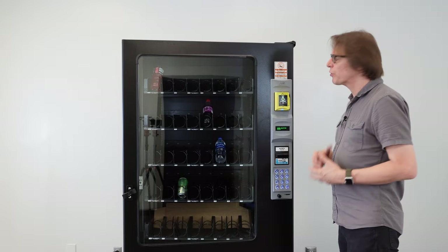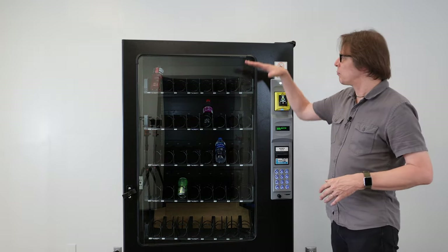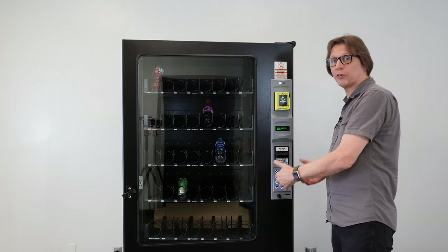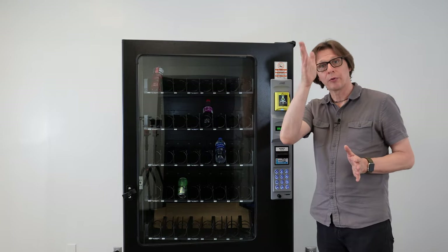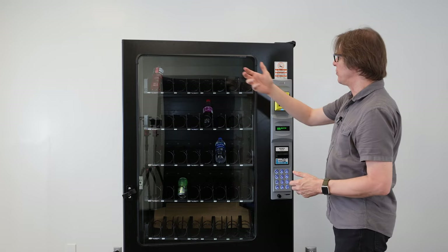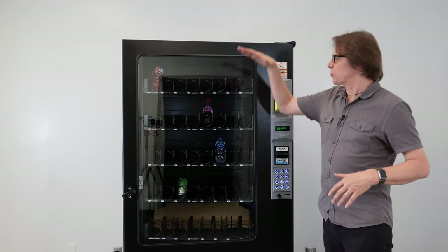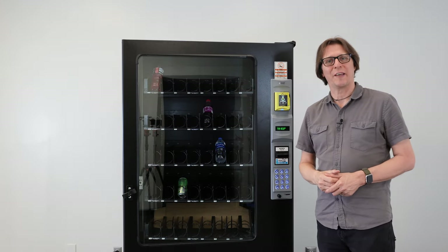A tip for first-time pricing: go ahead and put all your product in the machine before you start programming the prices. It's a lot easier when you have a visual reference of what you're pricing, rather than trying to remember which slot a product goes in.